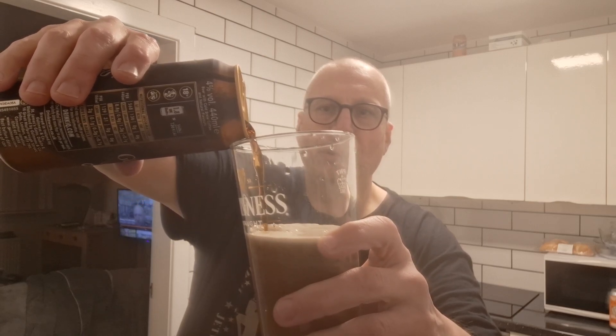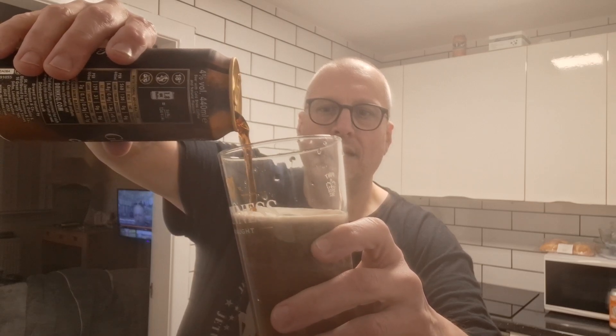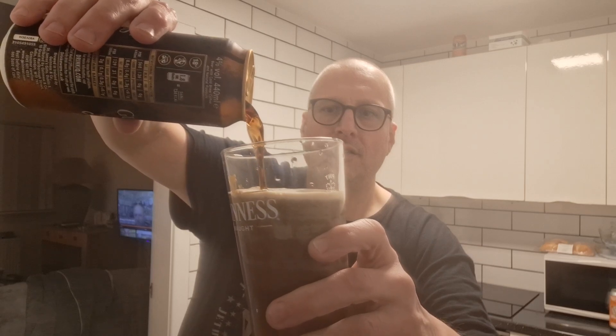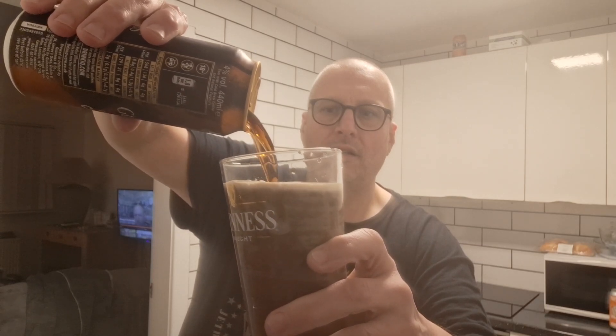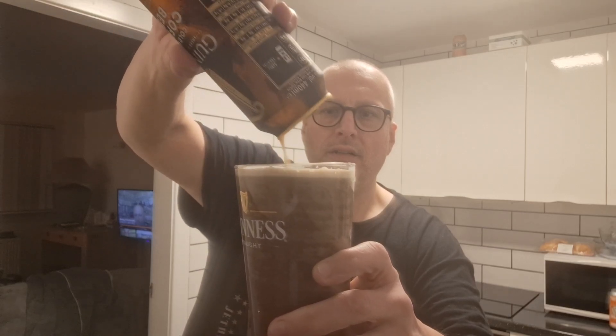But that Drambuie - the majority of that Drambuie is still in the glass, in the shot glass. There we go, thing of beauty isn't it.